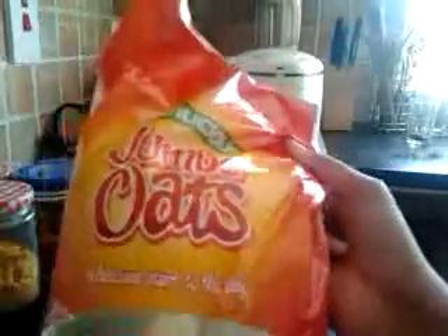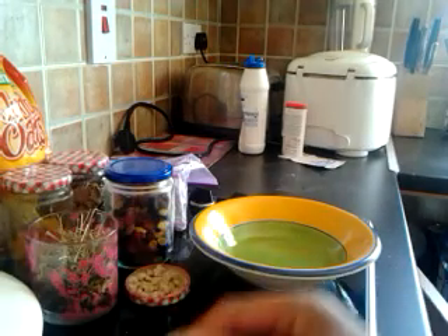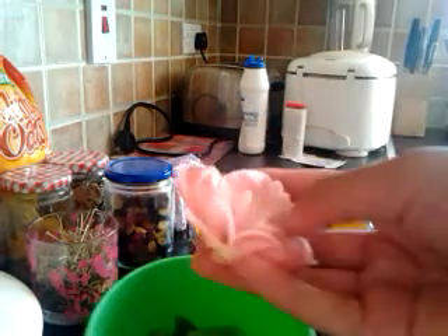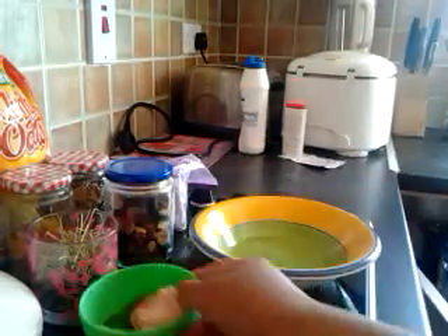And then I have some jumbo oats. I would recommend jumbo oats, but if you don't want to use them you don't have to. I also have some guinea pig food and a little bit of hay. And then I also have some rose — I just cut off my rose plant — and some leaves, some fruit leaves.